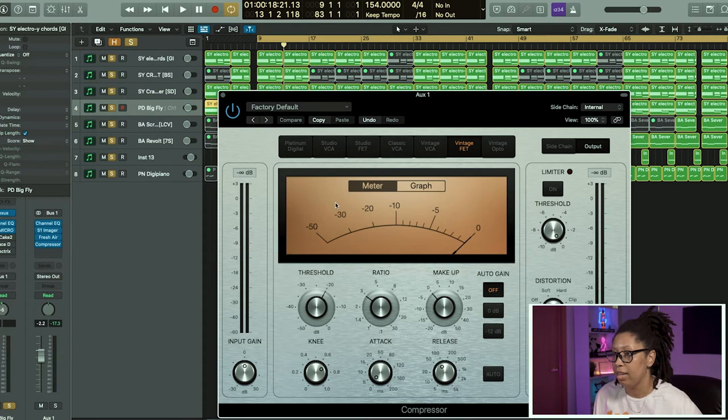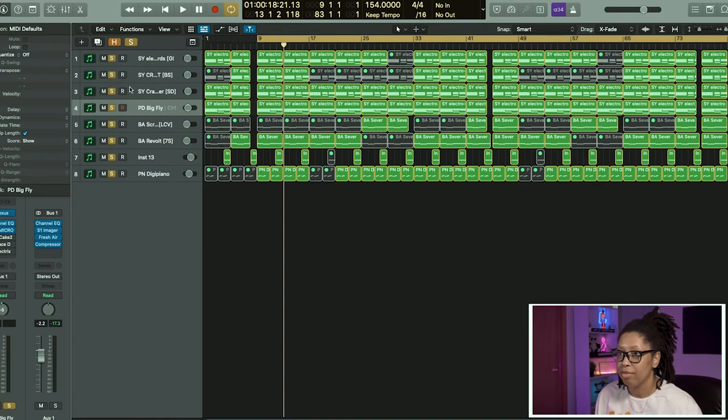Trust your ear, and if you gotta take a step back, listen — one thing that helps is taking a break and stepping away from the beat. When I was doing this beat, I made like four other beats before this and I didn't like them, and it was only because I needed to come back with a fresh set of ears. When I came back to this with fresh ears it all turned out swell. Sometimes stepping away and coming back really helps not only creativity but just listening with a fresh pair of ears — it almost sounds new.